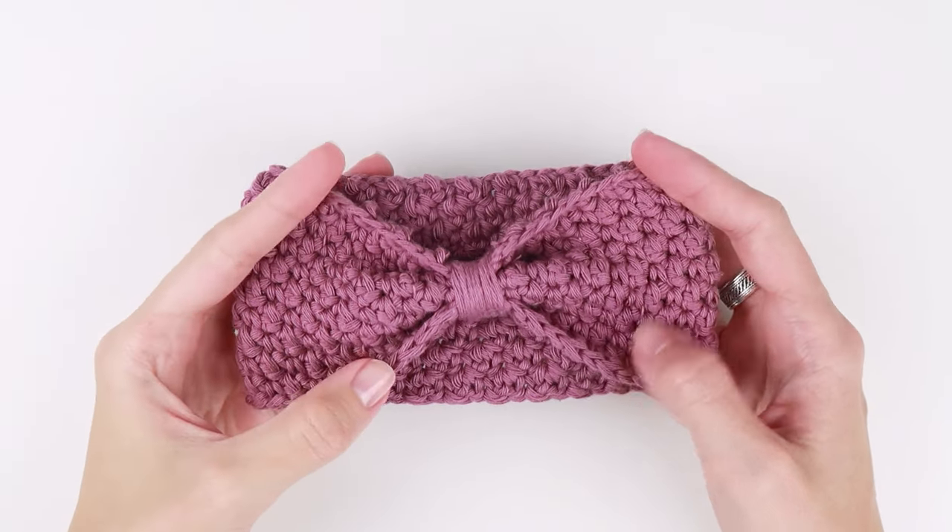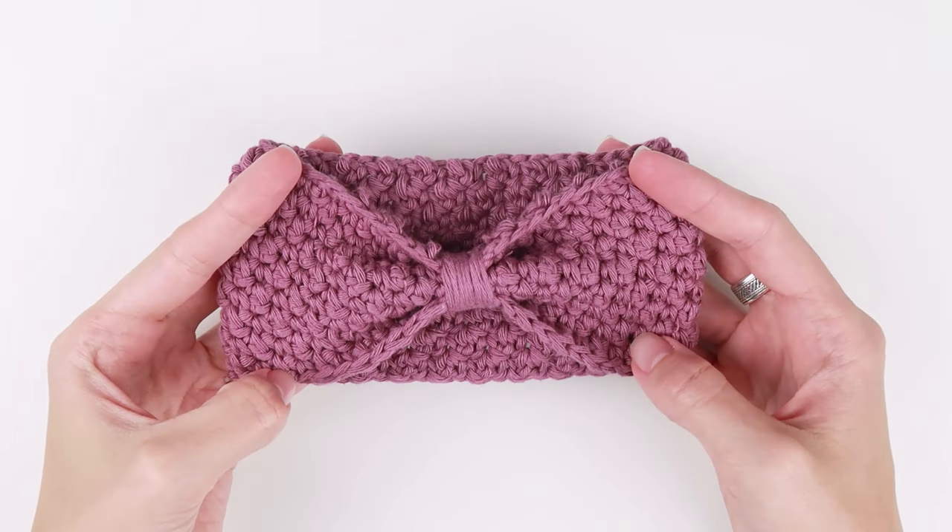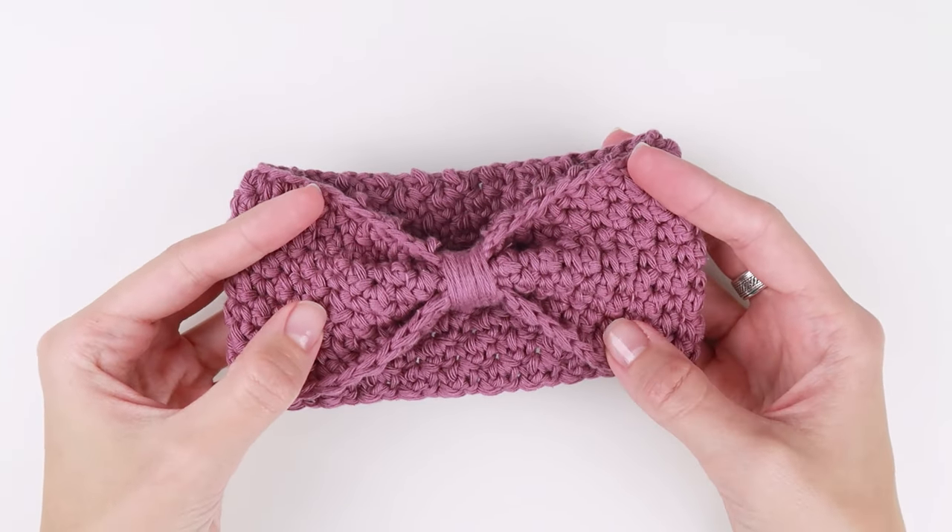Hello everyone, I hope you are all having an amazing day. I'm Dorothea from Crobby Patterns and today I'm going to show you how to make this adorable baby headband.